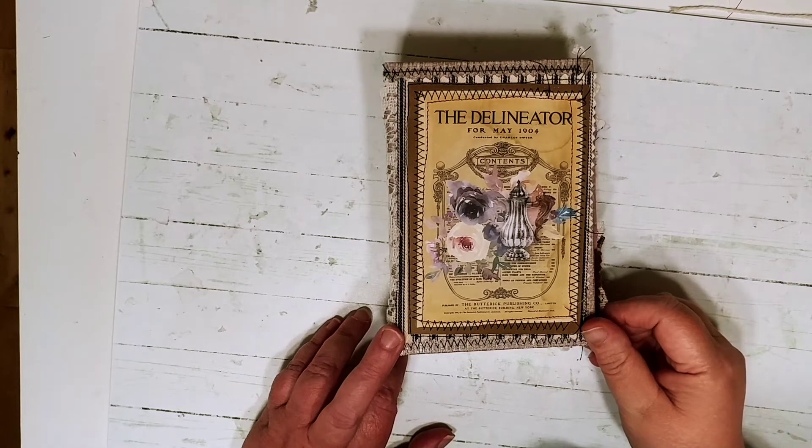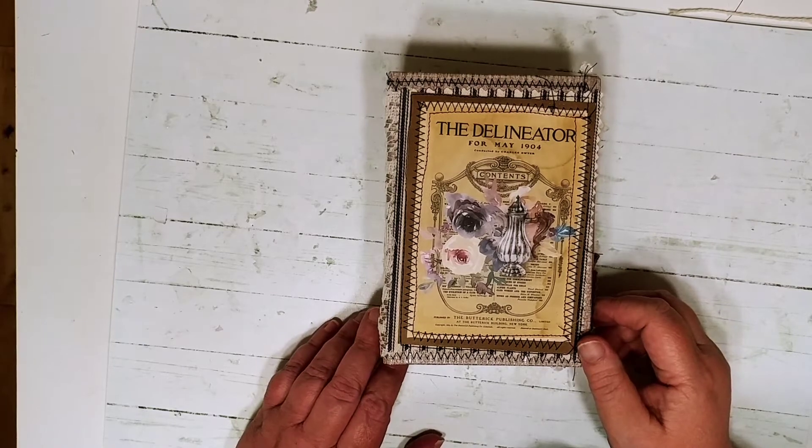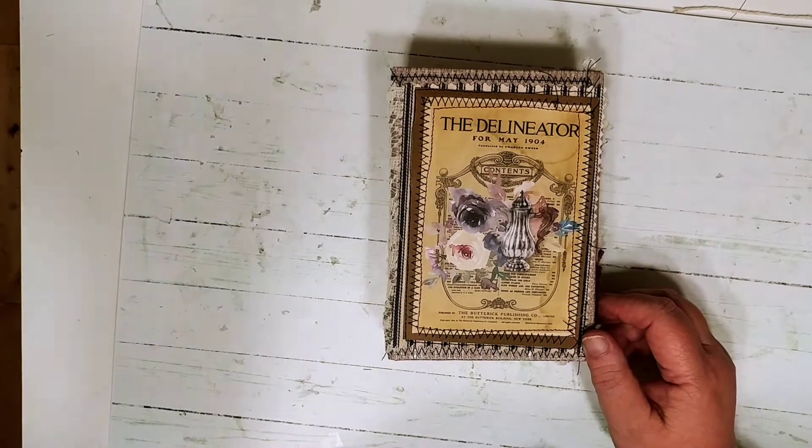Hi everybody, this is Doma Scrapbook Sage. I'm going to do a quick flip through of a journal that I've made. I know it's been a while since I've been online — I've been pretty busy this summer.